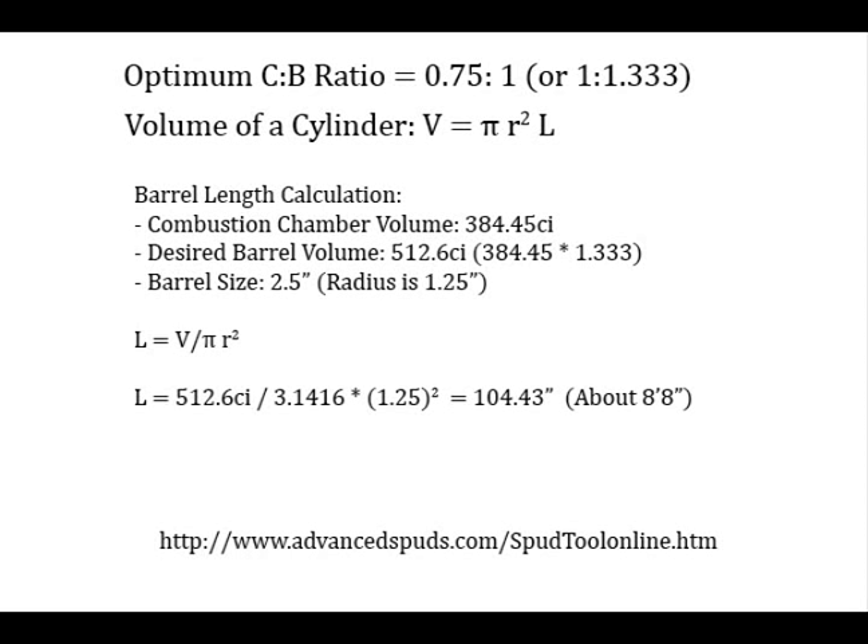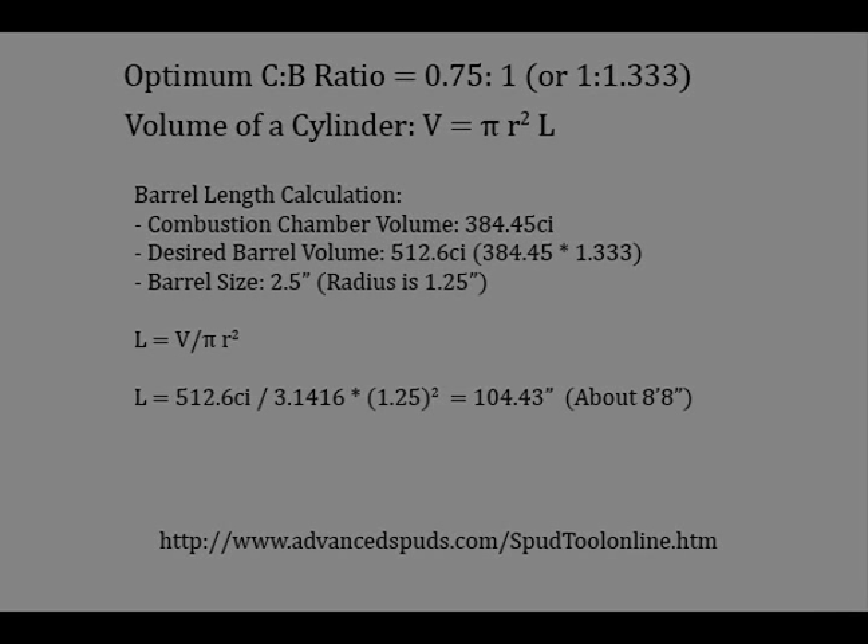The chamber-to-barrel ratio — the CB ratio — is about 0.75 to 1 for a MAP gas gun. Another way of saying that is the barrel should be 1⅓ times the size of the chamber. The volume of a cylinder formula applies here. In my case, I have a 384.45 cubic inch gun; 1⅓ times that is 512.6 cubic inches. The barrel size I want to use is 2½ inches, so the radius is 1¼ inches. Plugging all those numbers in, you get about 104.43 inches — about 8 feet 8 inches. The barrel I've got here is 8½ feet, which is actually just a little short, so let's start with this one.